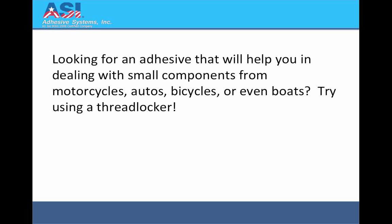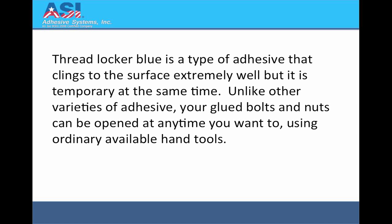Looking for an adhesive that will help you in dealing with small components from motorcycles, autos, bicycles, or even boats? Try using a Threadlocker. Threadlocker Blue is a type of adhesive that clings to the surface extremely well, but it is temporary at the same time. Unlike other varieties of adhesive, your glued bolts and nuts can be opened at any time you want using ordinary available hand tools.